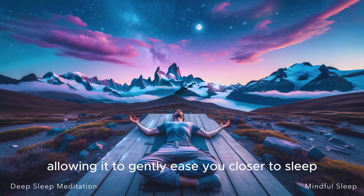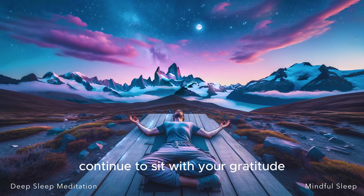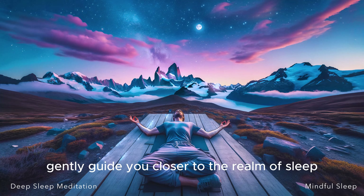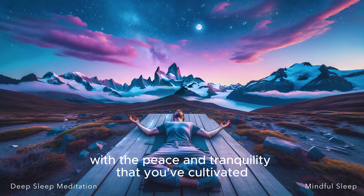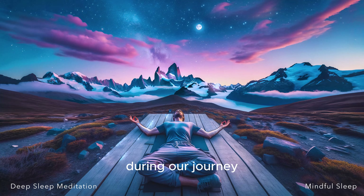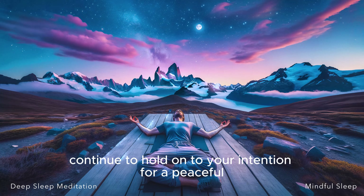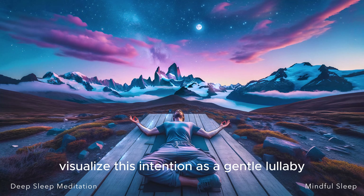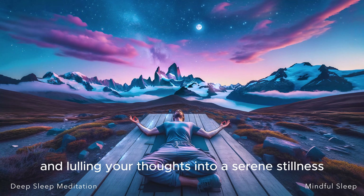As we move into the final part of this meditation, continue to sit with your gratitude and pleasant feelings. Let these positive emotions gently guide you closer to the realm of sleep. Allow your body and mind to fully absorb and resonate with the peace and tranquility that you've cultivated during our journey. As your mind begins to drift into slumber, continue to hold on to your intention for a peaceful, restful, and deep sleep. Visualize this intention as a gentle lullaby, soothing your mind and lulling your thoughts into a serene stillness.